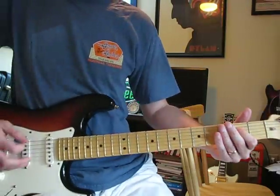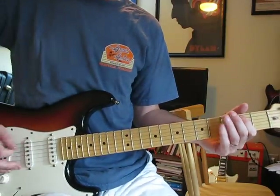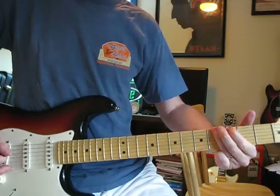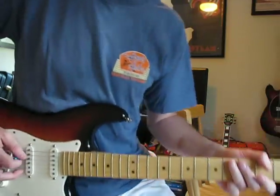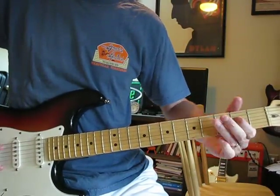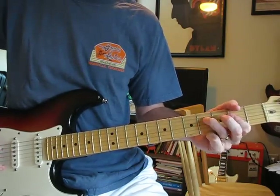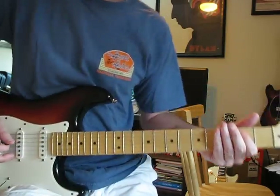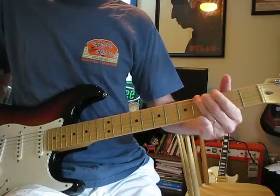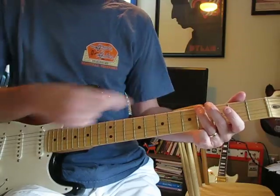The next time through, instead of hitting a low E, it hits a high E — so that's D at the 2nd fret. And before it goes up, on that last time through, it goes to low E at the 4th fret instead of a low E — that's an A flat, G sharp in there.